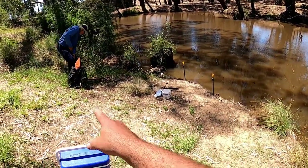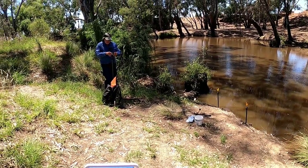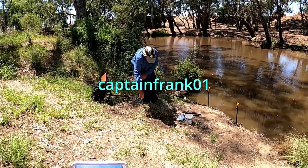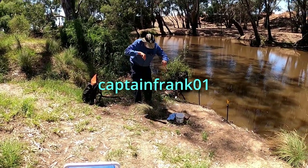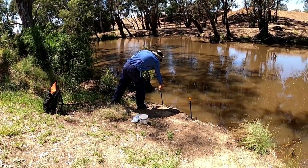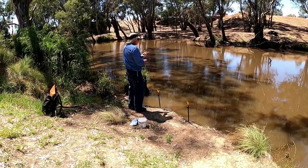Well, I've caught a fish and poor Frank hasn't even got his rods in the water yet. Frank's got a YouTube channel — the channel name's CaptainFrank01. He fishes for carp and redfin and catfish, an occasional yellow belly out of the Murray over in South Australia, does some ocean fishing at Kangaroo Island. Go check it out.